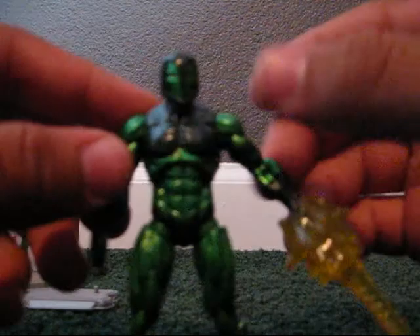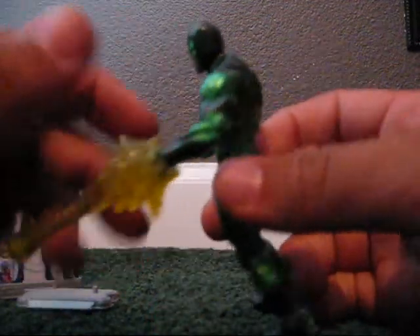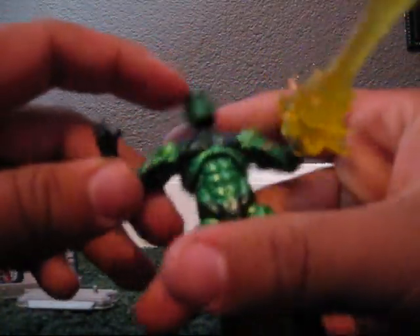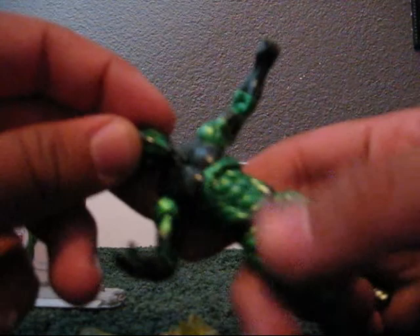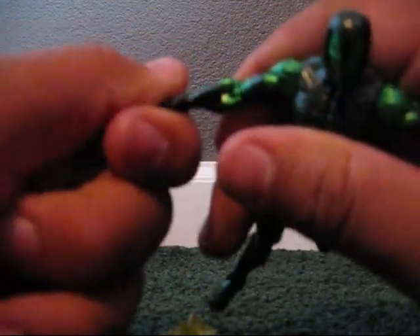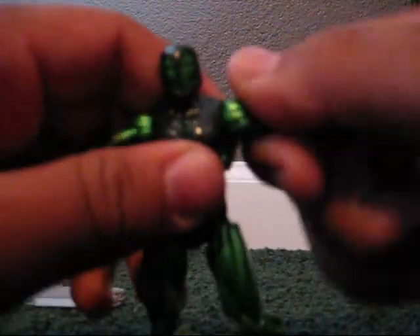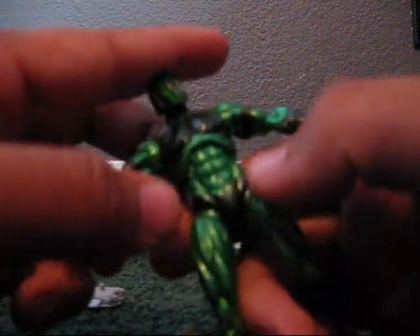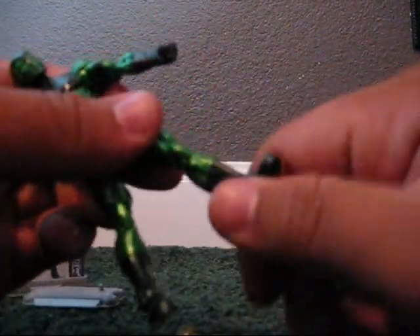He has a very, very good looking sculpt. He's very shiny with the dark green and the very shiny green. For articulation, his head can go 180 degrees, so can his hands, his forearm — basically his whole arm. He has lots of articulation. His upper body can go 180 degrees. His feet and legs can do the same thing, for both.